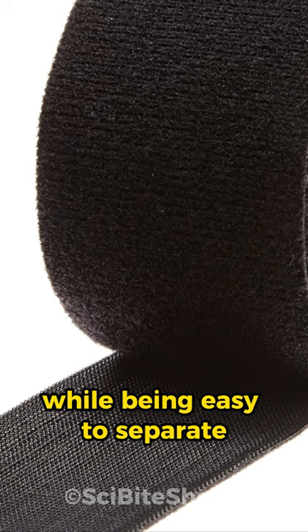That's the simple yet brilliant science behind Velcro, making it an incredibly versatile fastener in our daily lives.